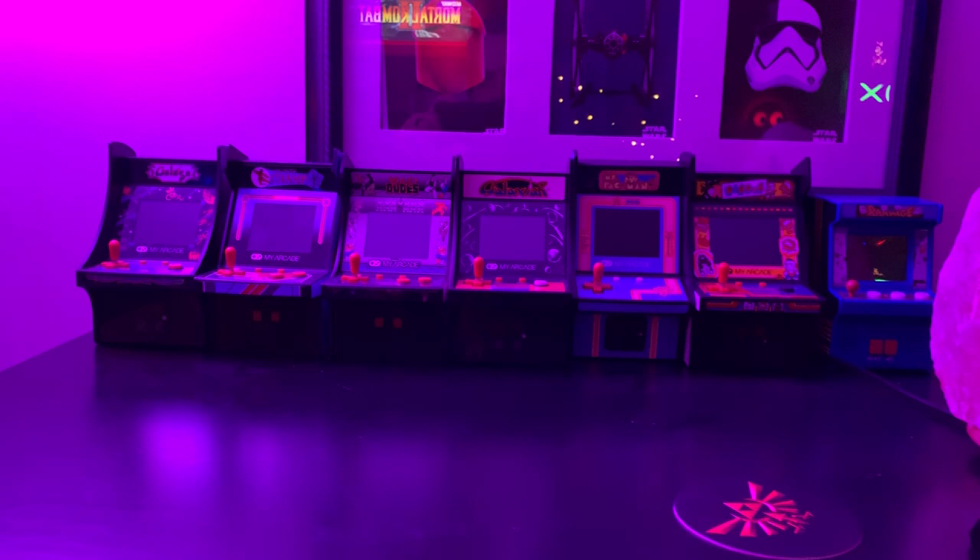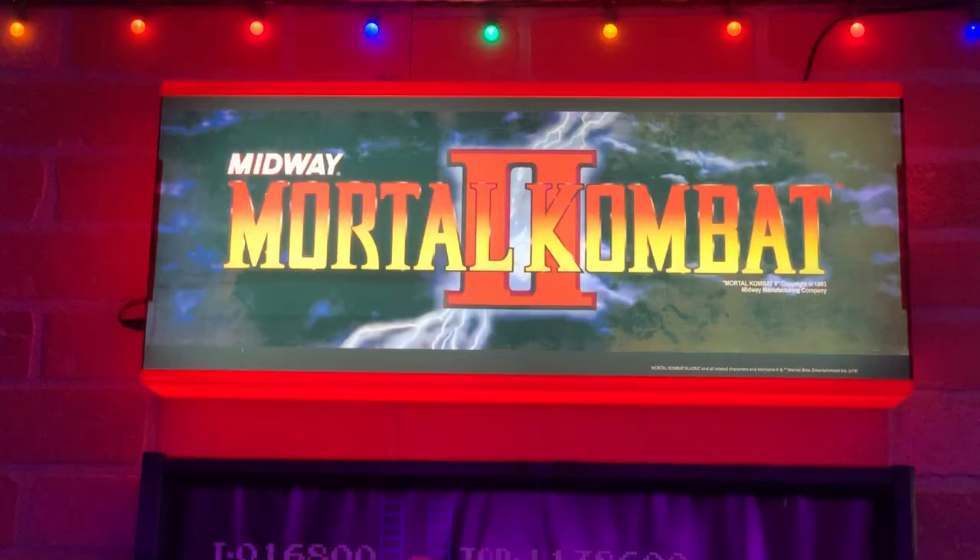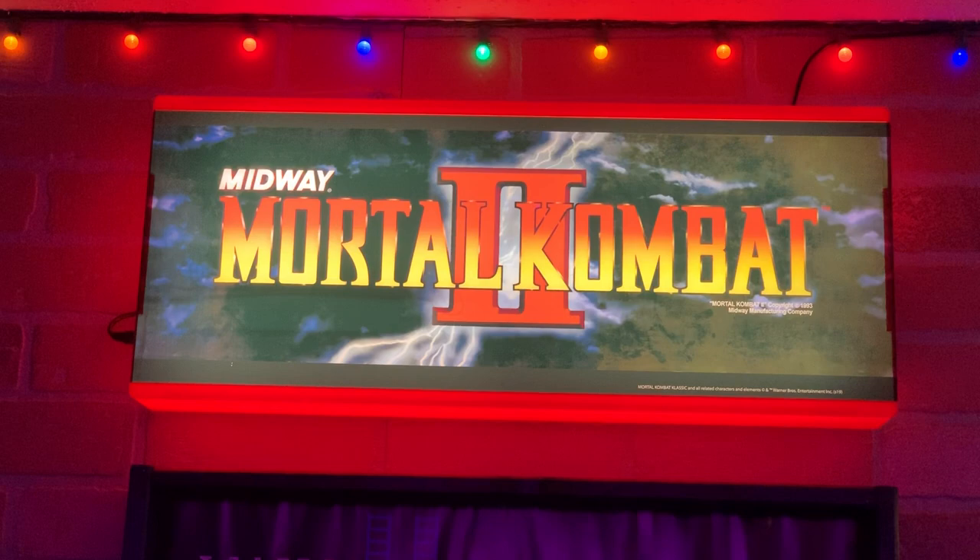The real thing I wanted to show you guys was my new Mortal Kombat marquee. As we all know, it's a bit faded and washed out in comparison to your Pac-Man or Galaga sign, which just look freaking awesome.